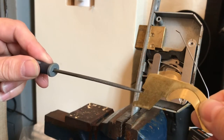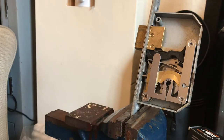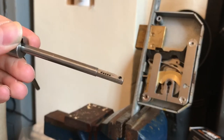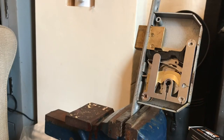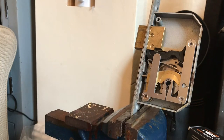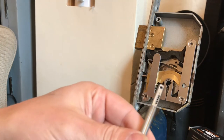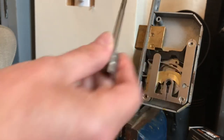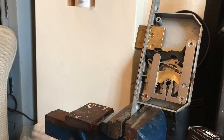Once all the detainers are lifted to their correct height, you can see this little stump here - it will engage and sit in the notch, allowing the mechanism to pass through. The tool has five cutout holes for the pins to sit in. We apply tension to the lock and build the key up from the lowest pin setting upwards, always starting with pin number nine, which is the lowest.